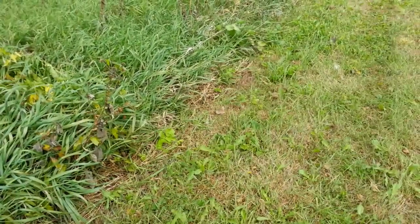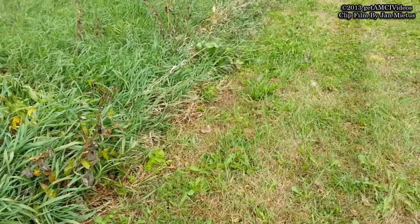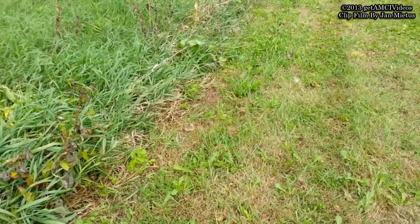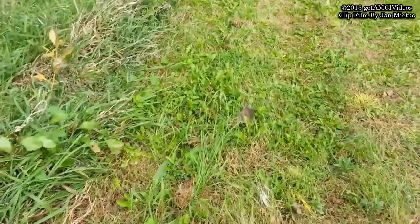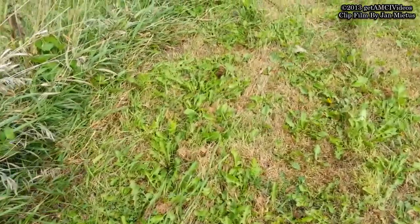For those of you who enjoy spotting praying mantis in the wild, here's another shot. Can you see a praying mantis in this video? I'll zoom in now.